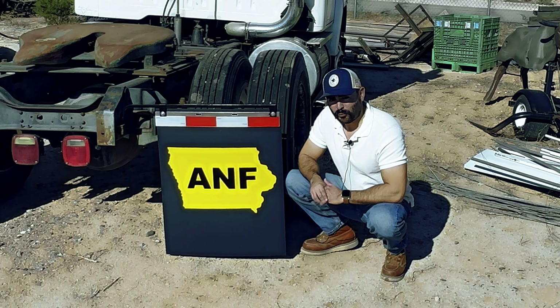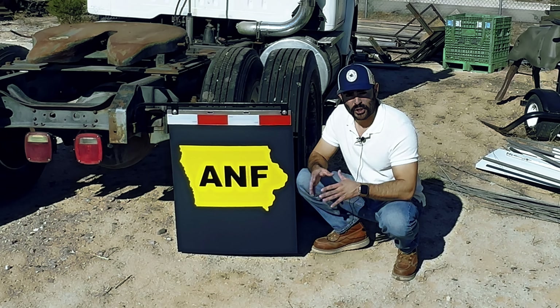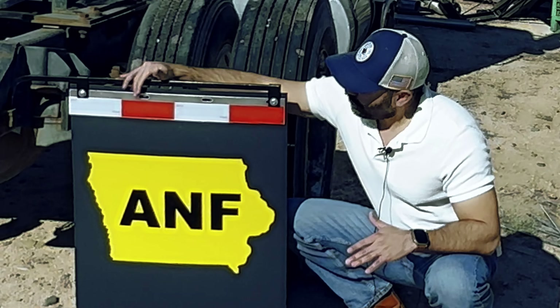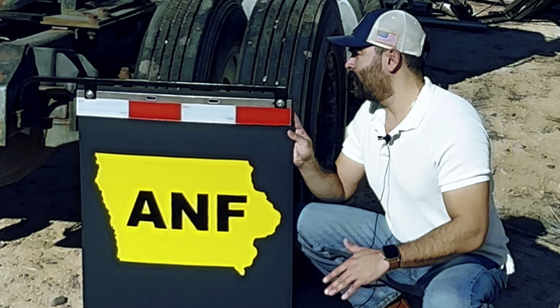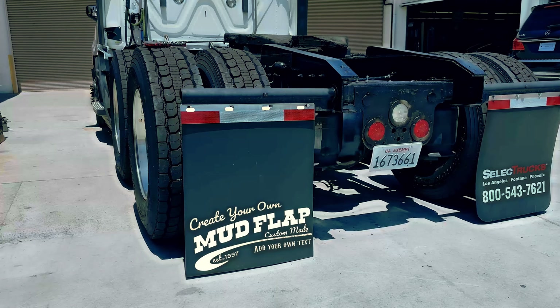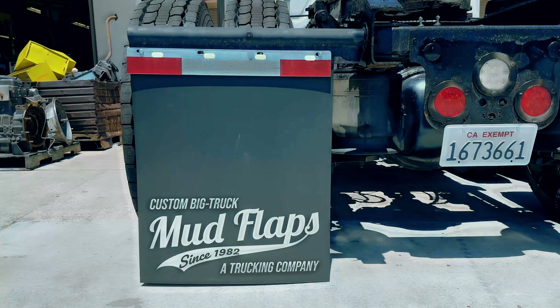Remember, mud flaps are required by DOT. You want to make sure that your mud flaps are compliant — you have your DOT reflector and they're not ripped or torn. This is perfect for your trailer, your bobtail, or semi truck — any type of business.